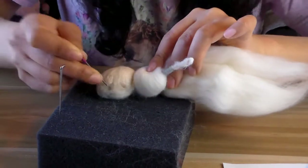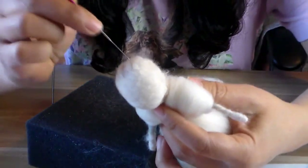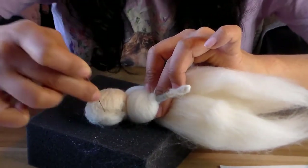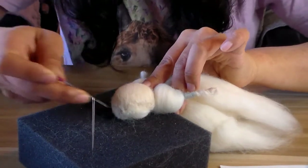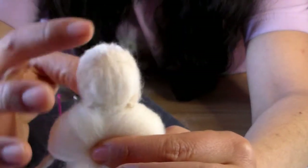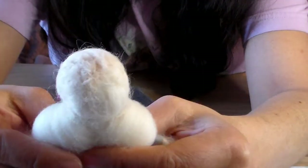Go carefully around the face — depending on your needle size, it can poke holes, which doesn't look great. Work all the way around. I left the very back slightly open to make it easier to attach hair later. Now the face is covered and we're ready for the dress.